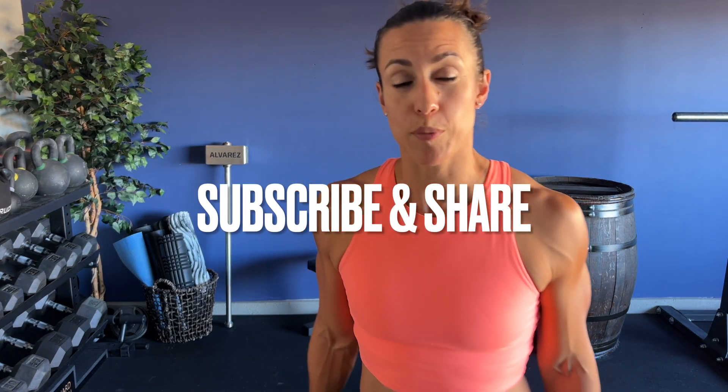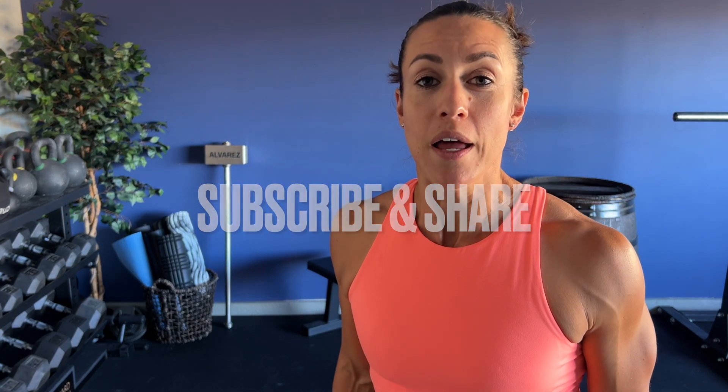If you guys are new here, I would love your support by subscribing, turning on the notifications bell, and also supporting by sharing and leaving a comment below. It's very helpful to me and also helps me grow my channel.